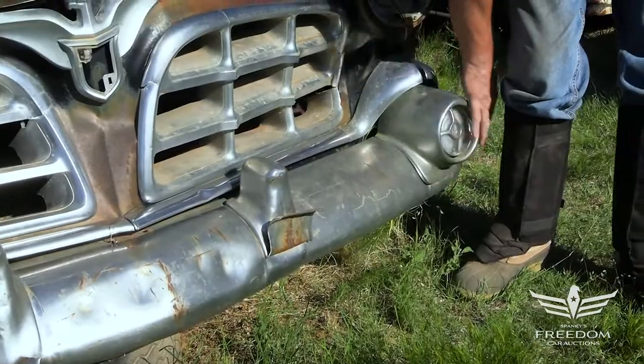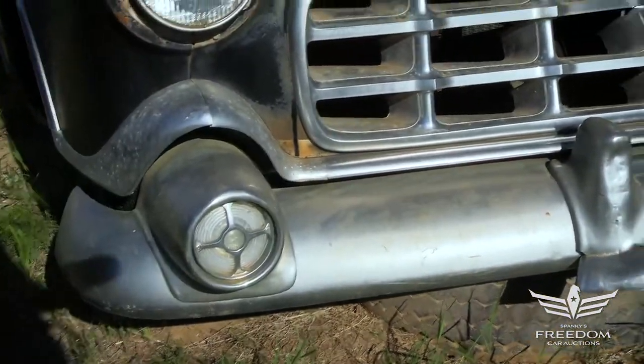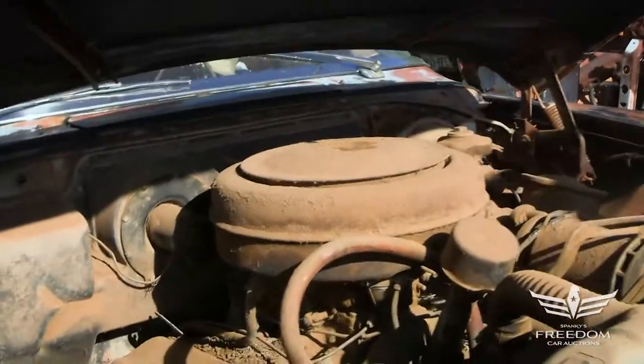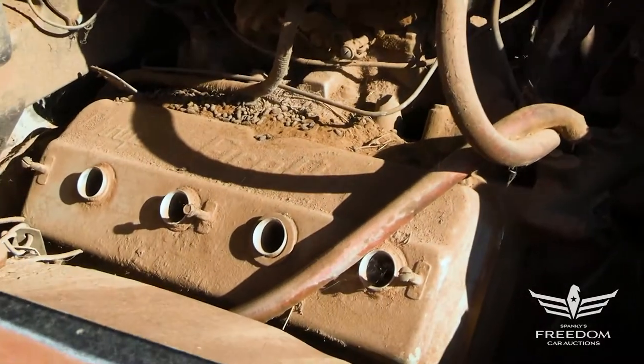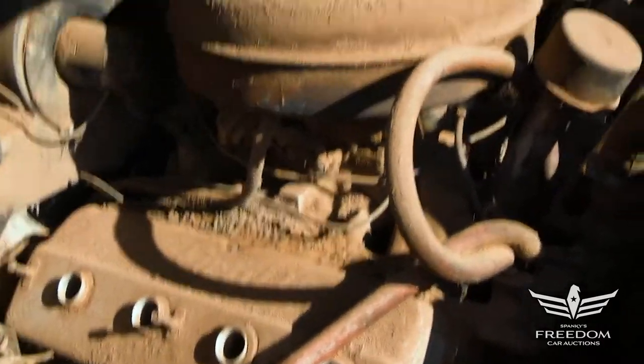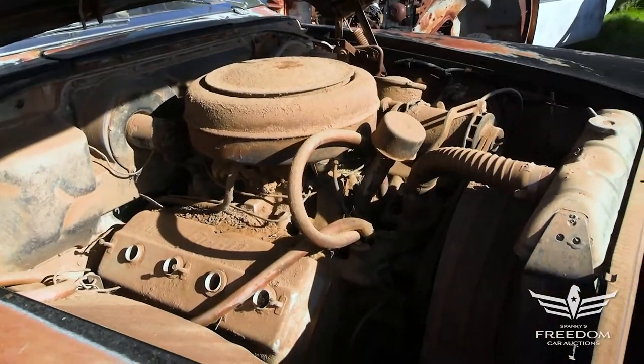I like the bullets here — they're intact. Under the hood, unmolested, pretty much as parked. This is the 331 cubic inch Chrysler Firepower Hemi, and in Imperial guise it has a single four-barrel carburetor making 250 horsepower.